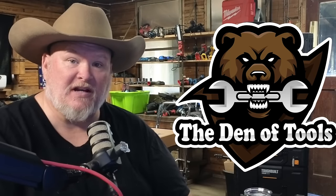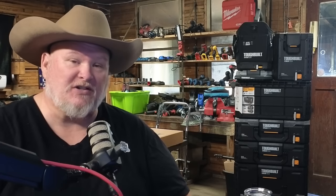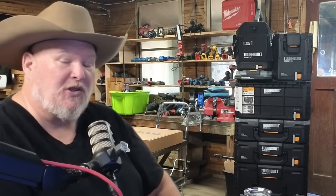Howdy ho guys and gals, welcome back to the Den of Tools. We got the ToughBuilt stack here. Thanks to ToughBuilt for sending this over — they saw our video when we broke the news about this and said they want us to get hands-on with it. So they sent this thing over and we're going to put it through the paces.